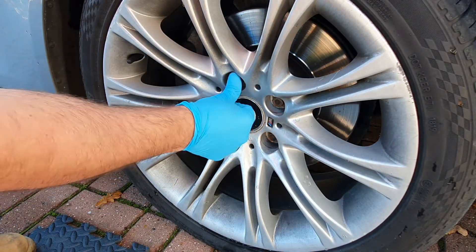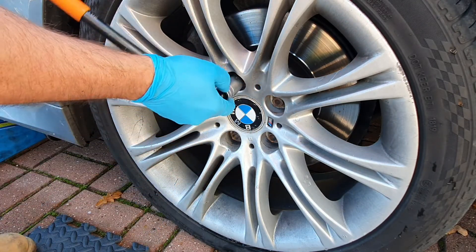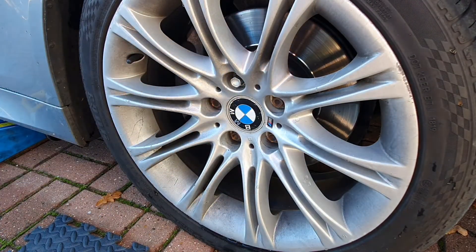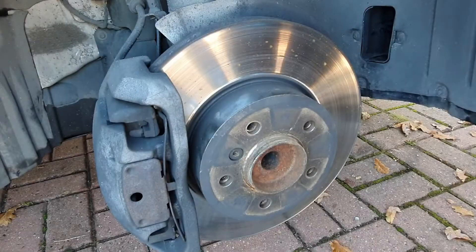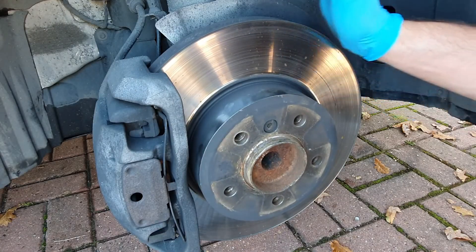Make sure that's seated correctly - the last thing you want to do is strip the teeth out of that. Once they've all been broken loose, you can continue to jack the car up, then remove the bolts properly and remove the wheel.